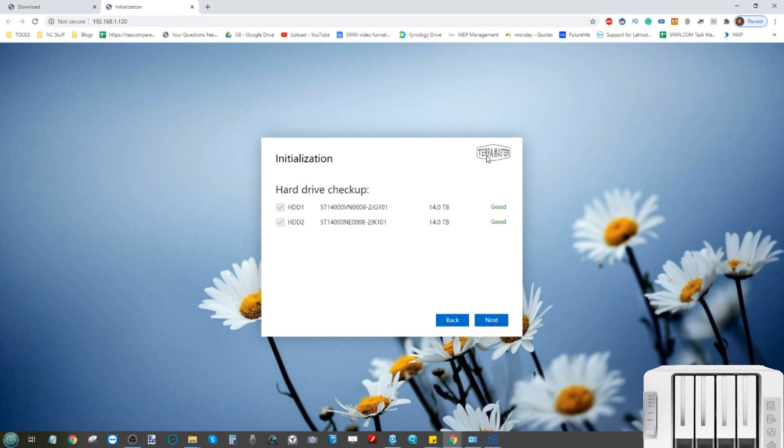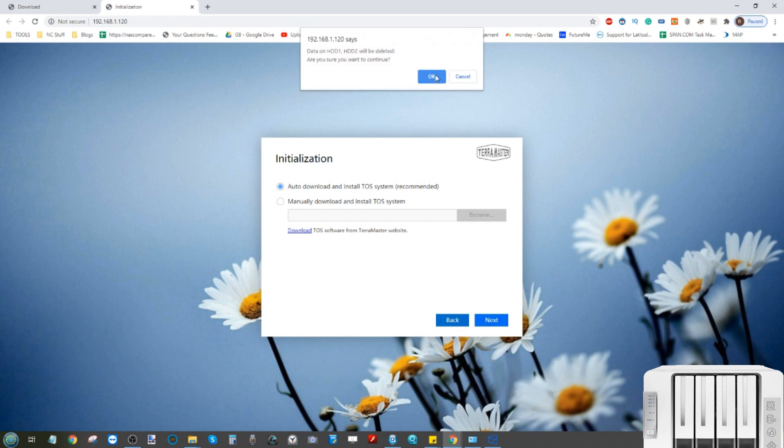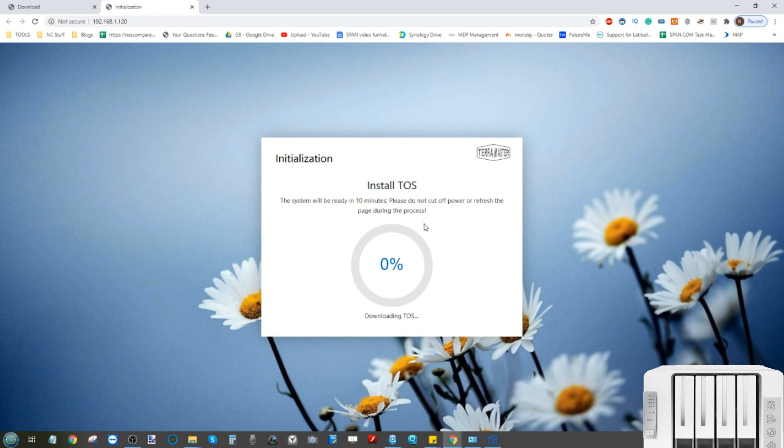From the initialization page, click Start. When you first started up the TerraMaster, it ran a SMART test in the background on the drive media to make sure the drives are suitable for NAS use, checking for inconsistencies or bad blocks. It won't let you proceed until these checks are done. Once they have been, click Next. It will then ask if you'd like to download the software for running TOS. The system already has TOS inside the device, but it won't be the most recent version — for security and anti-malware reasons, I recommend getting the latest version.